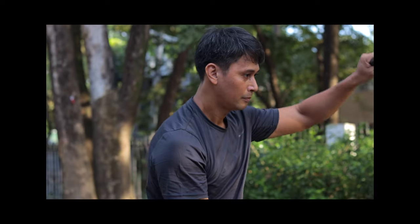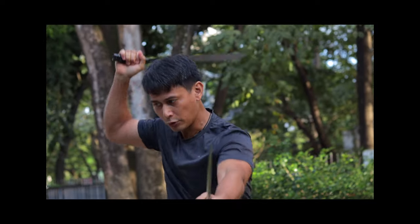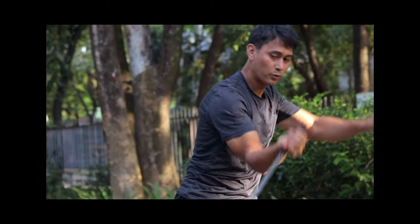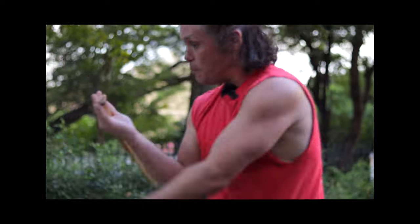But sometimes the stick really is just a stick. The truth is, there are many styles and systems of Filipino martial arts, and the paradigms of each one could differ in ways both drastic and minor. Some are blade-based, some are stick-oriented, and some do both.